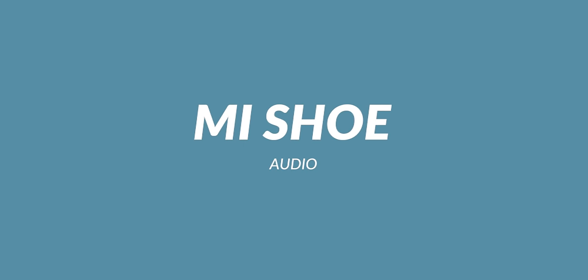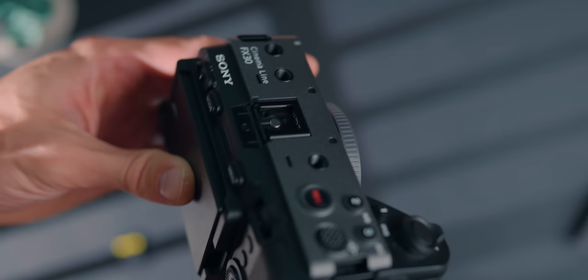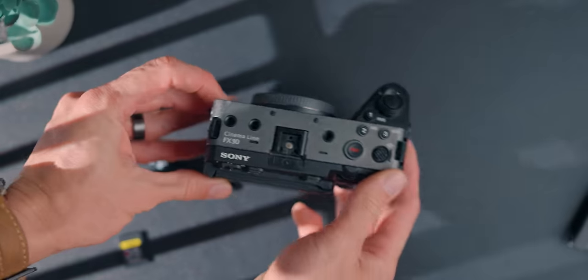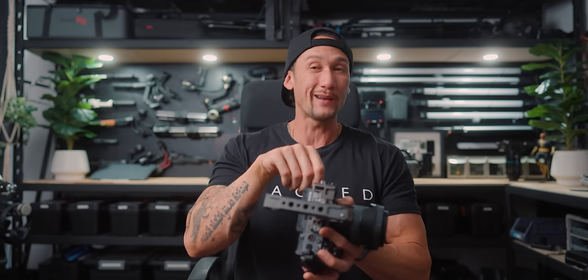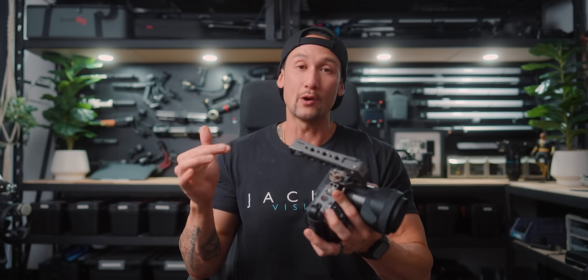I don't have the XLR top handle, but I do use the ECM-B1M, Sony's microphone that fits directly into the hot shoe. This hot shoe is the multi-interface shoe, which is one of the best features I love about all the new Sony cameras — the A7 IV has it, my FX6 has it, and the FX30 has it too. You can have a microphone without any cords whatsoever, it powers directly through the multi-interface shoe, and there's no worry about forgetting to plug in a cable or a faulty cord.